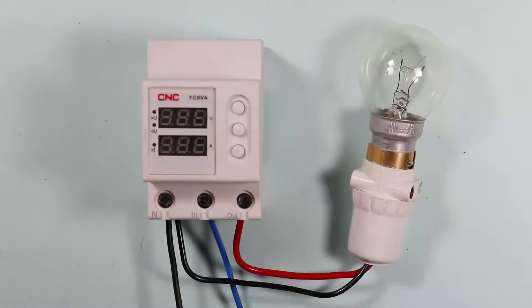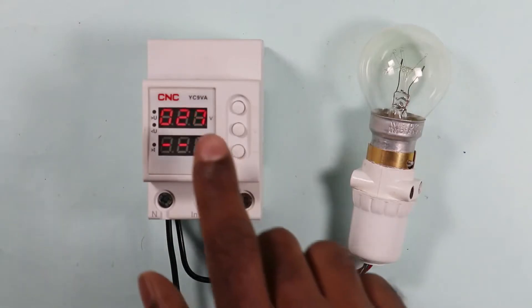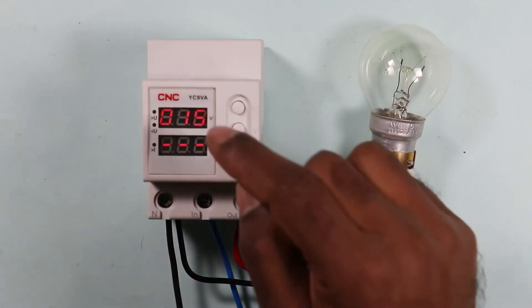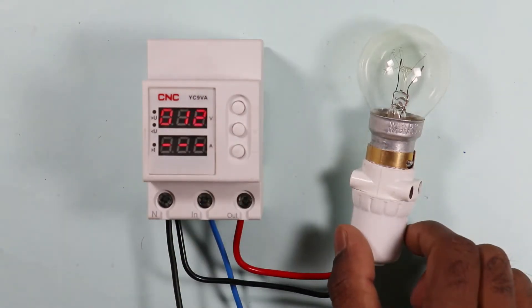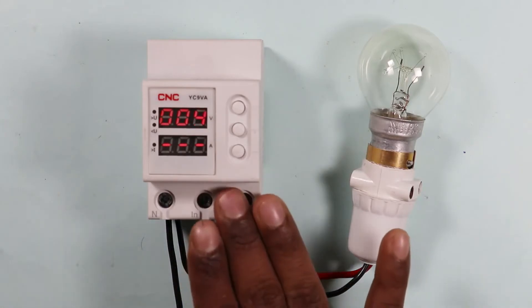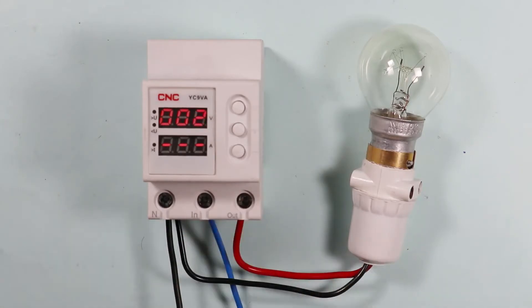When power is supplied to this device, a countdown of 30 seconds is observed on the display. This means the power will be supplied to the lamp only after the countdown completes — a time delay is provided. This delay is 30 seconds by default but can be changed. On completion of the countdown, the load switches on automatically.